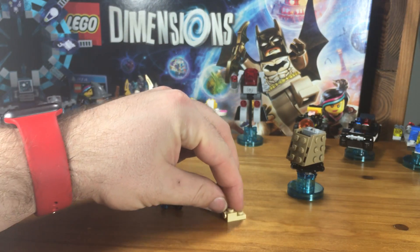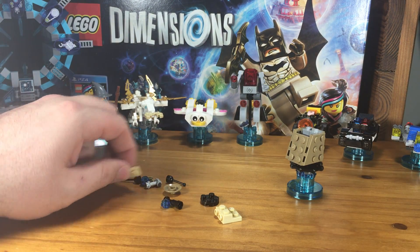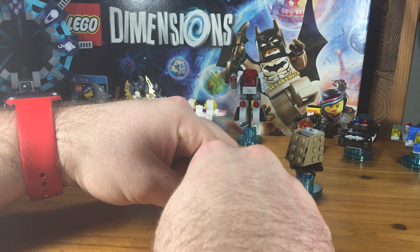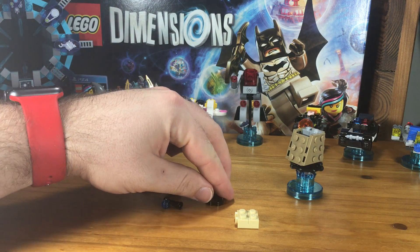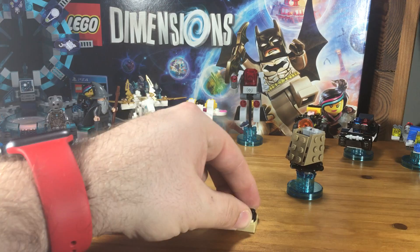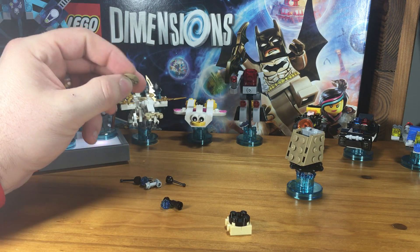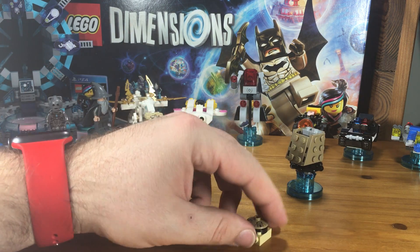Now it wants us to take this stepped piece here and attach onto the back of it, kind of turning it into a cube. Then on top it wants us to click on this round black disc, and then on top of that it wants us to click on the head.